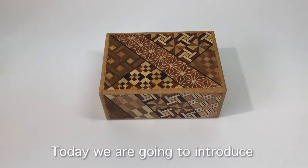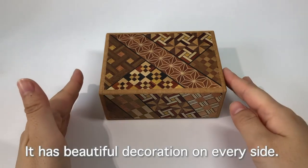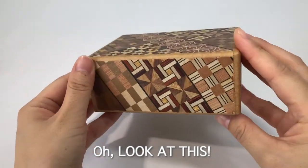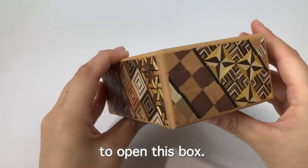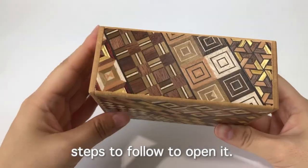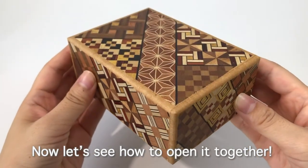Hello everyone! Today we are going to introduce one of our popular items, Yosegi secret box. It has beautiful decorations on every side. The reason why this secret box is so popular is that you have to find the solution to open this box. Each box has different numbers of steps to follow to open it, and this one requires 12 steps. Now let's see how to open it together.